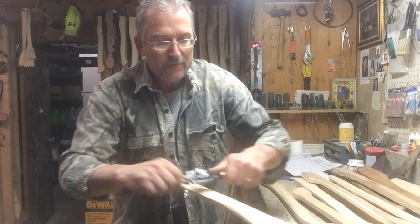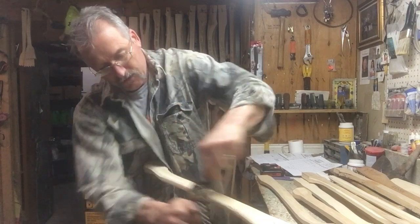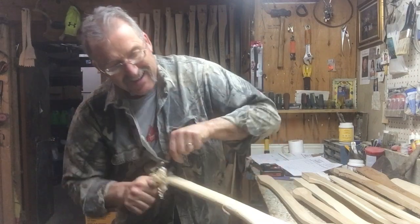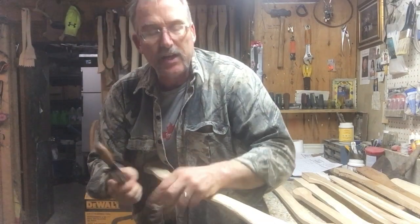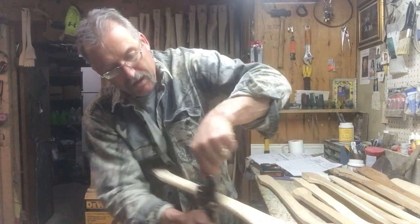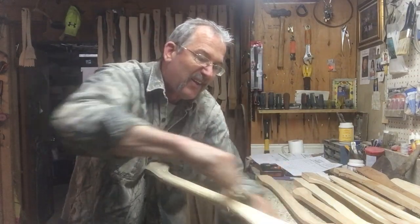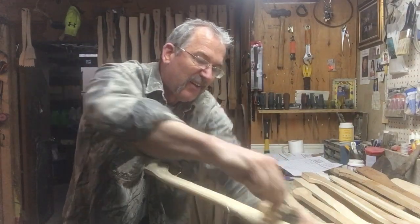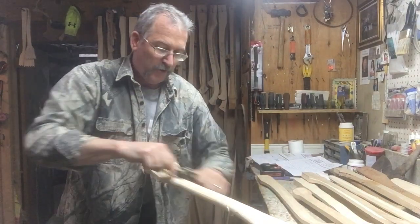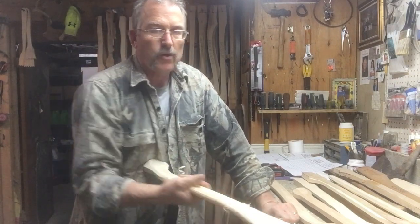Before I flip over to my last rasp, I've rounded out here - basically just taking the corners off, the corners from that octagonal pattern I get when I take it off the bandsaw. If you do a good job on the bandsaw and cut pretty close to your pattern, it doesn't take a whole lot of work here to finish it.